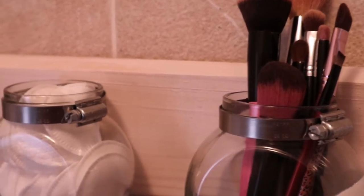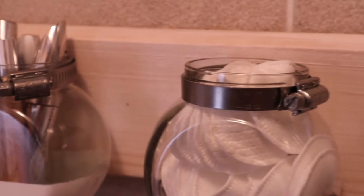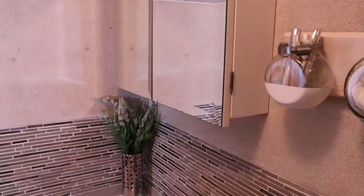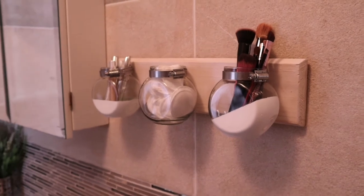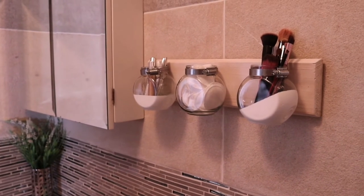And there you have it — an easy DIY storage solution project that's not only cool to make but beautiful too. All I've used is some hand tools, my screwdriver set from Lasher Tools. Hope you enjoyed the project. Keep smiling and DIYing, and thanks for watching.